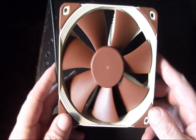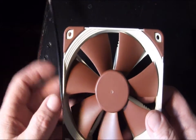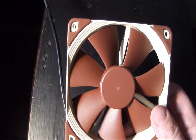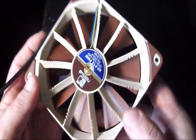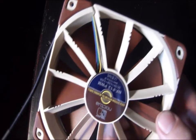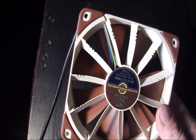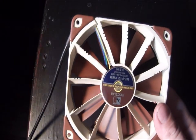The fan is the traditional Noctua colors — brown and cream. Right away you're going to notice the different forms on the front of the fan, which is part of their new stepped inlet design to help break up the air. Flipping it over, you'll see they've included different notches on the blade mounts themselves rather than on the blades, as seen with other fans. This is their varying angular distance and vortex control notches, which break up the frequency of the air coming through to help keep it quieter.